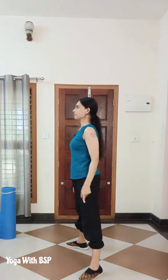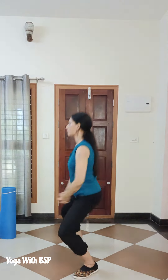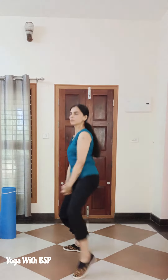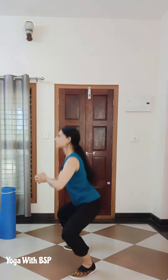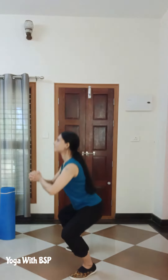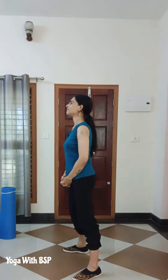Exercise 2: Wide squats with side kicks. 3 sets of 20 repetitions. If you are a beginner, you can practice very slowly. Once done with the practice, increase your pace with more repetitions.